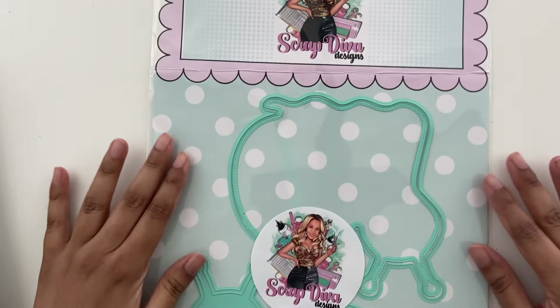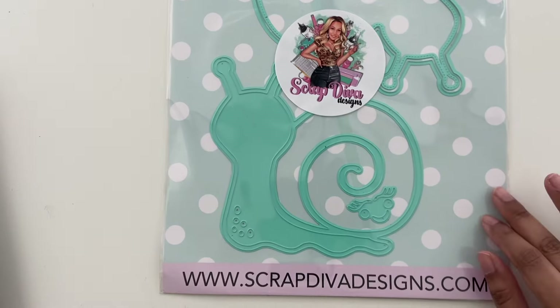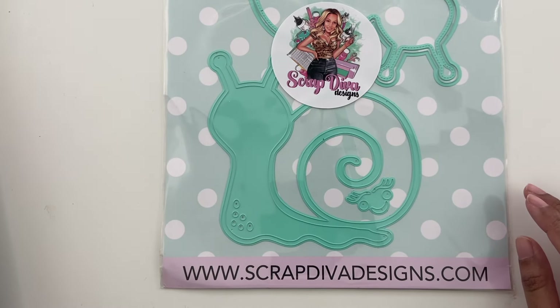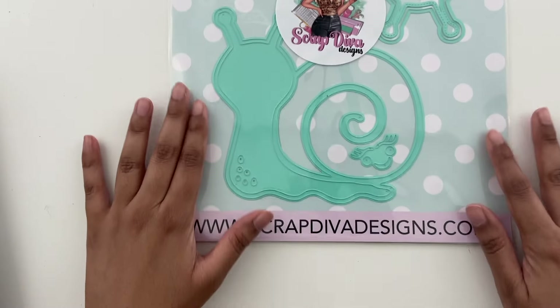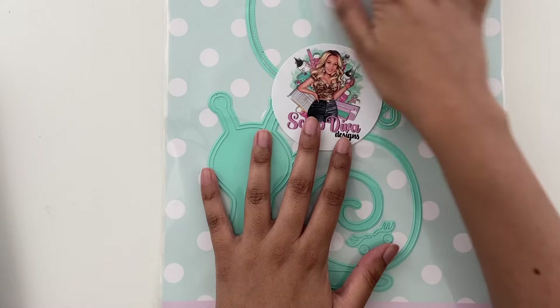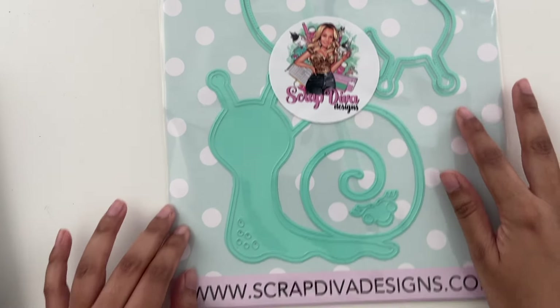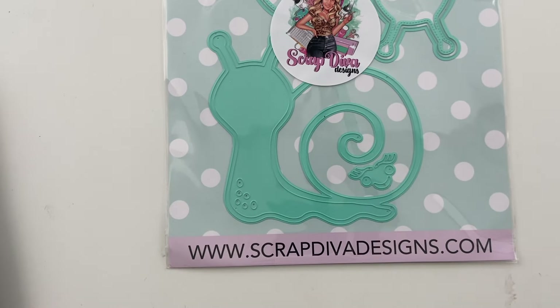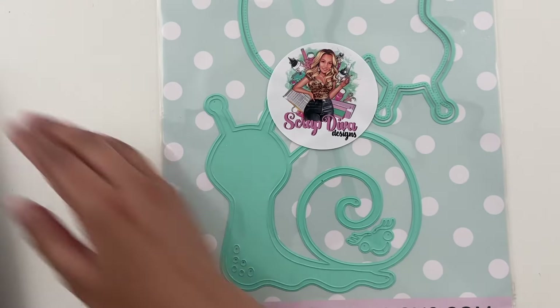And then the last one is a huge snail — it's called snail mini album. I'm not sure that I would turn this into a mini album. We'll see how I use this. It could also make a pretty good card too, just as some snail mail. It's got all the outline pieces again, stitch line, the wider line, and if you want to turn it into a shaker. So that's the last item for this haul.